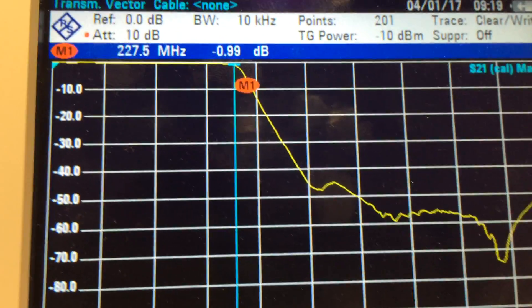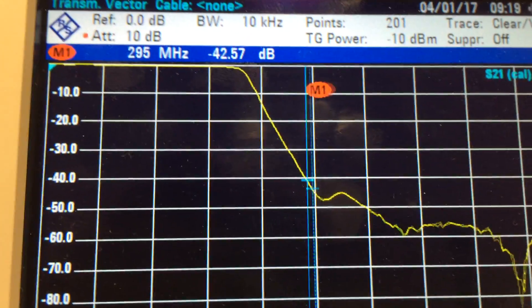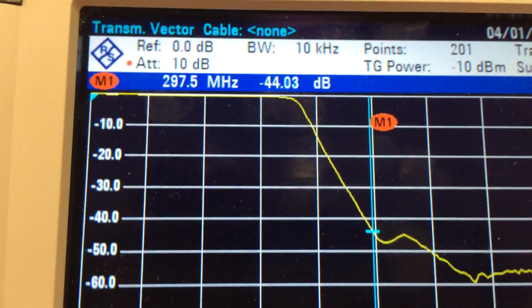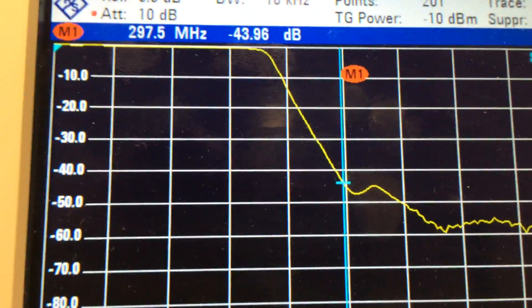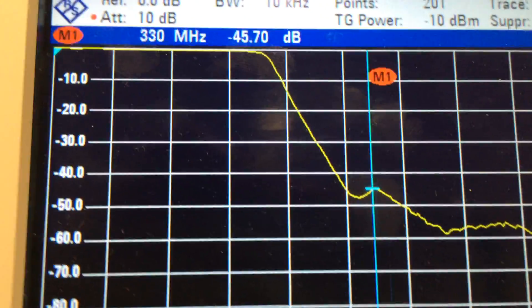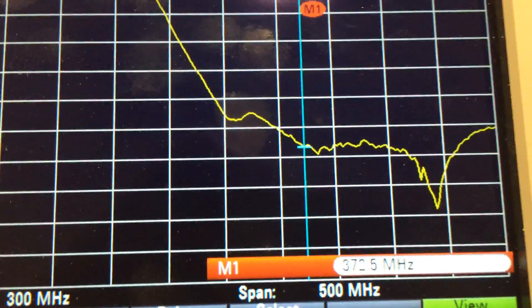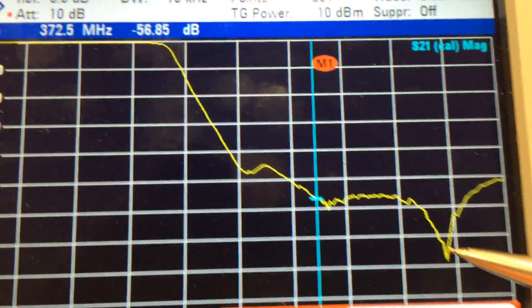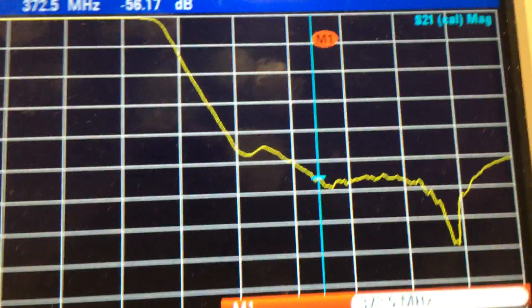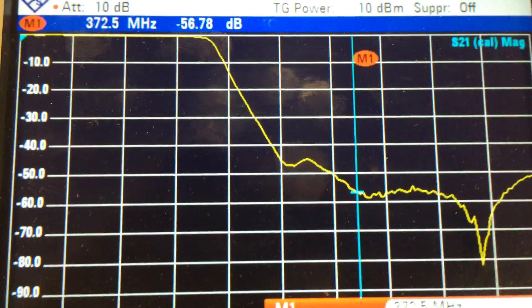As we move this along, we can see it drops off pretty rapidly after 225 MHz, down to about there — that's 297.5 MHz and we've got -43 dB there. Going along here, there's a nice dip. We really want that nice dip to be at about 430 MHz, but unfortunately that's not what we've got.